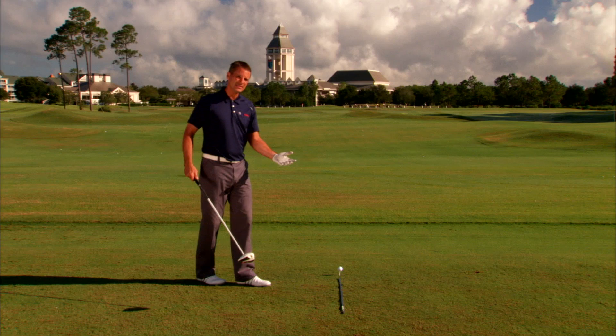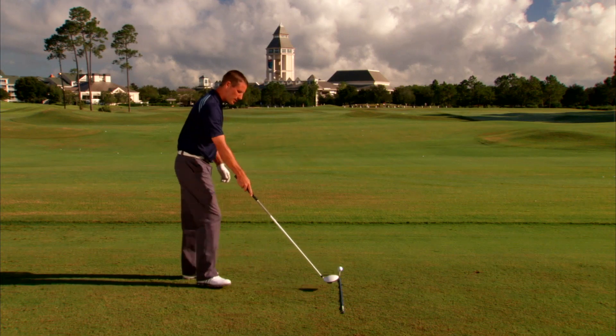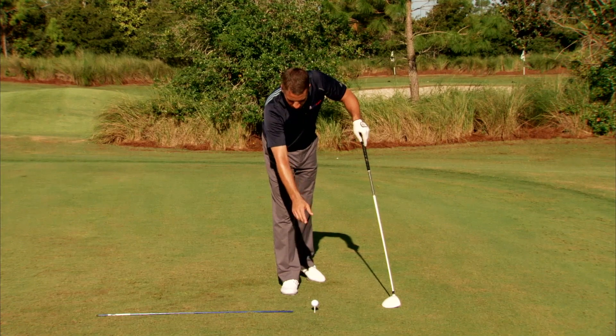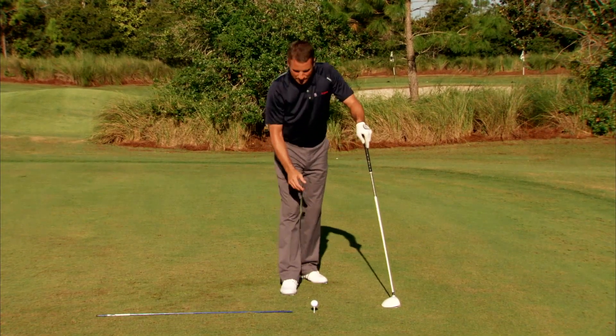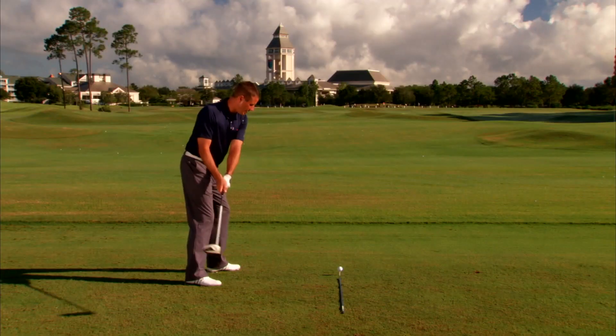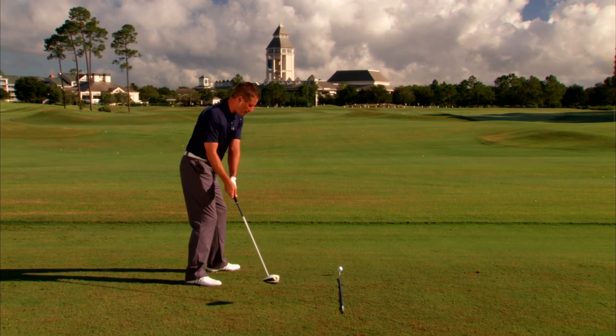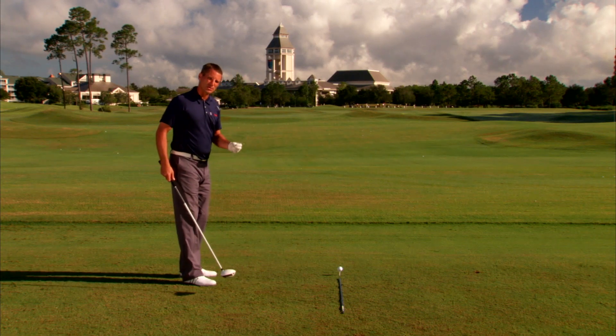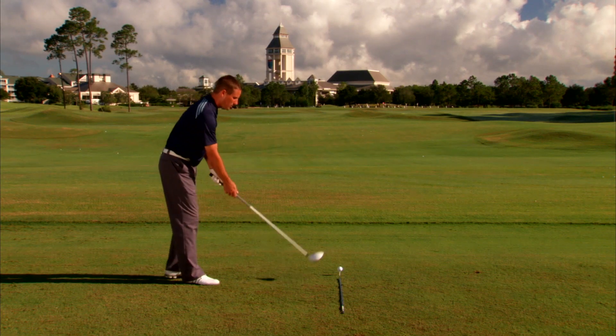A good drill for this is the inside quadrant drill. I've got my target line set up, and I've taken the stripe on the golf ball and turned it ever so gently to the right, giving me that path that I can visually see and try to line the path of the club head and the face up to, which is looking more out to the right. It's a great drill to help fix that pull. So let's give it a shot.